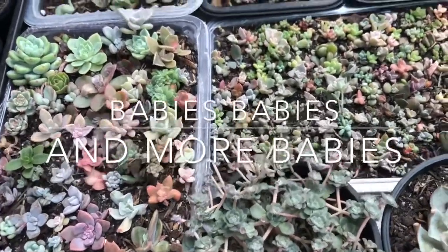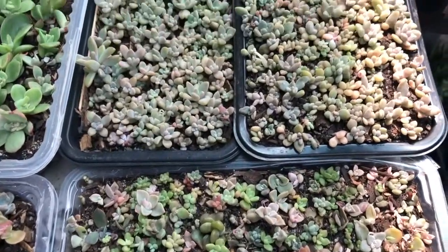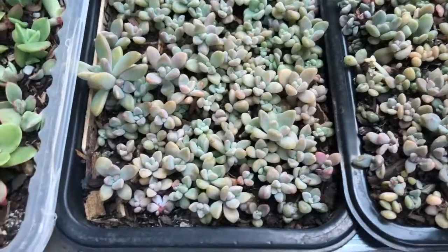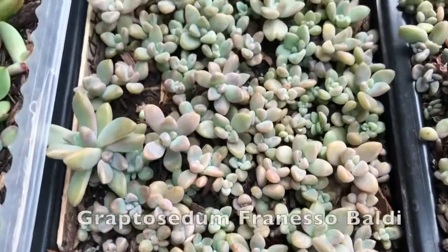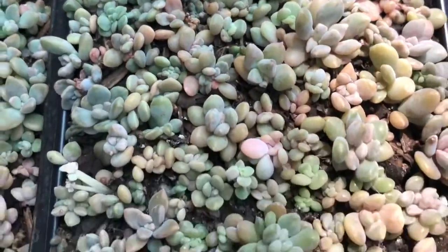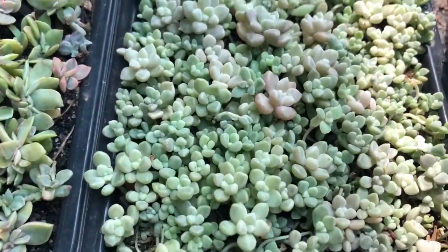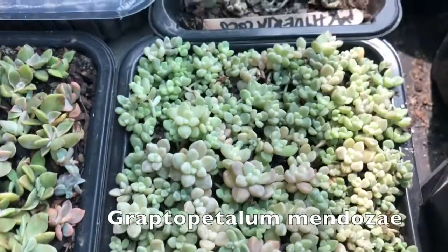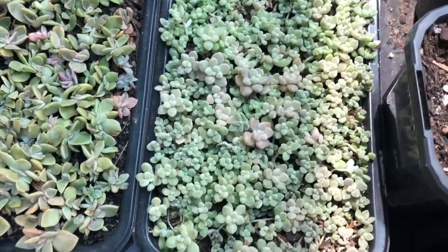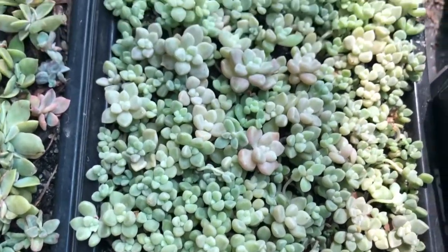Babies, babies, and more babies. Aren't they just as sweet as that left tray, these Francisco Baldies. These are Elaine Wrights. We've got these Graps and Does. Look how that just looks like a carpet of little tiny heads. So delicious.